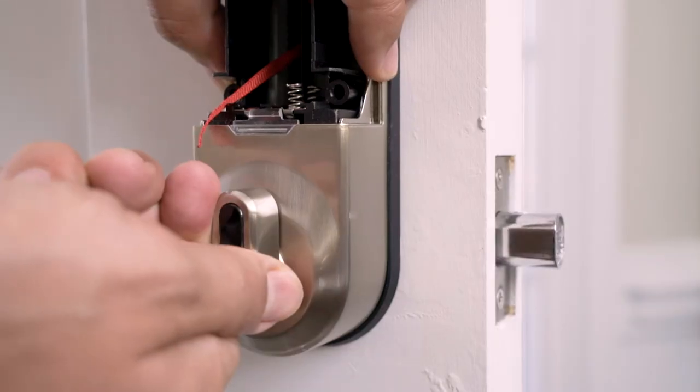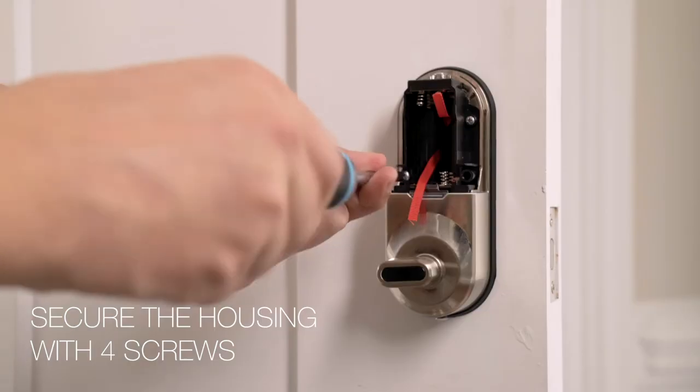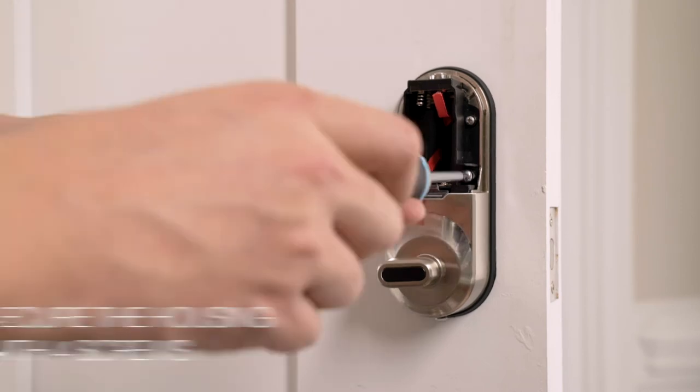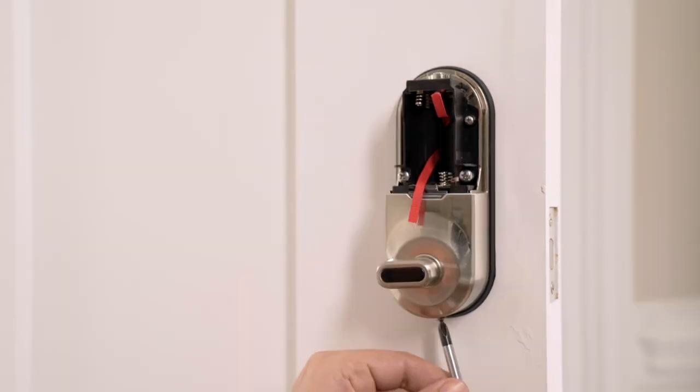Turn the thumb screw to make sure the lock is installed properly. Attach the housing securely with four screws — two screws side-by-side just below the battery tray, one screw at the top, and one screw at the bottom.